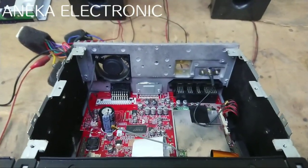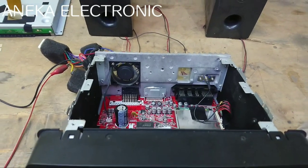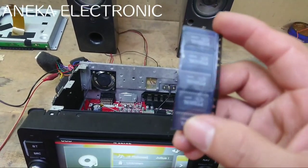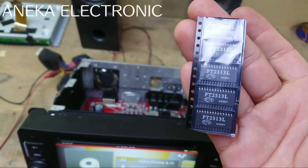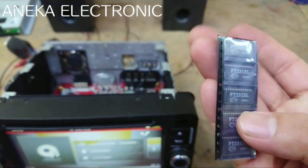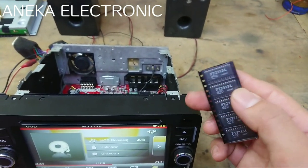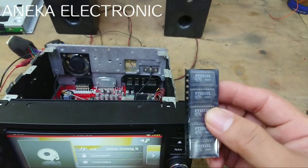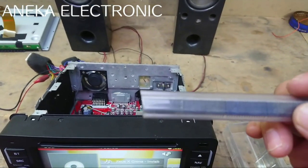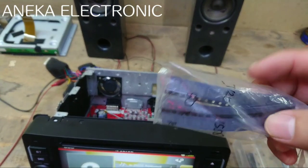Selanjutnya, bisa juga yang menyebabkan suara tidak normal, atau pecah, atau bahkan suaranya timbul tenggelam — kadang besar kadang kecil — bisa juga dari IC audio control-nya disini. Ini salah satu contoh IC audio control-nya, yaitu dengan tipe PT 2313L, bisa juga menyebabkan suara pecah atau suara tidak normal, atau suaranya besar kecil sendiri. Ada juga yang menggunakan IC PT 2318.